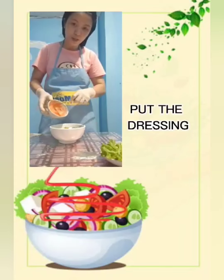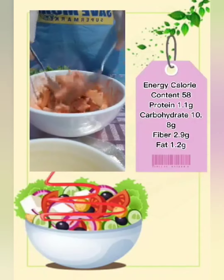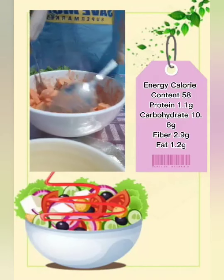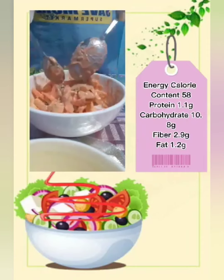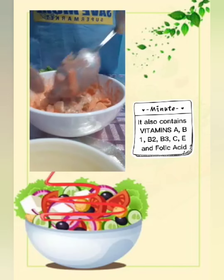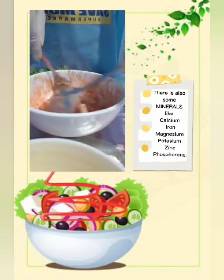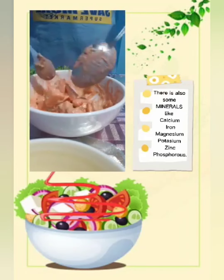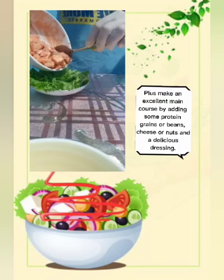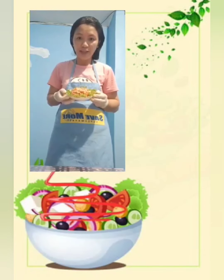Then put the dressing. In each serving of this salad, the energy calorie content is 58. The protein is 1.1 grams, carbohydrate is 10.8 grams, fiber is 2.9 grams, fat is 1.2 grams. It also contains vitamins A, B1, B2, B3, C, E, and folic acid. Minerals include calcium, iron, magnesium, potassium, zinc, and phosphorus. Salad makes an excellent main course by adding some protein, grains or beans, cheese or nuts, and a delicious dressing. This is now my fruit and vegetable salad.